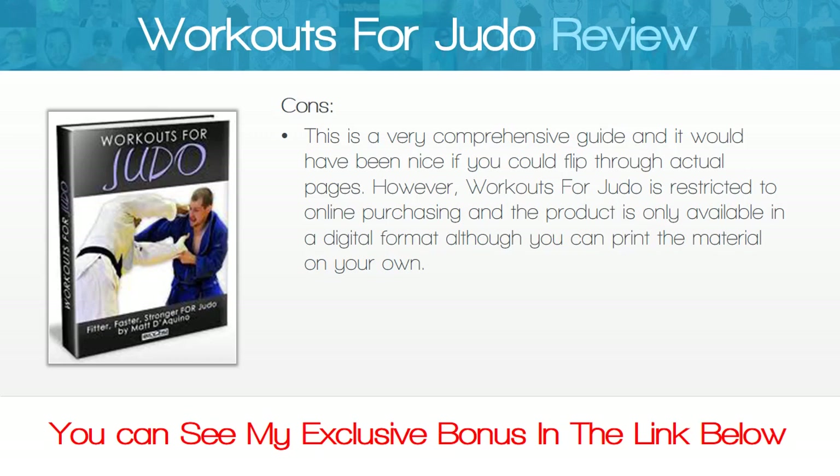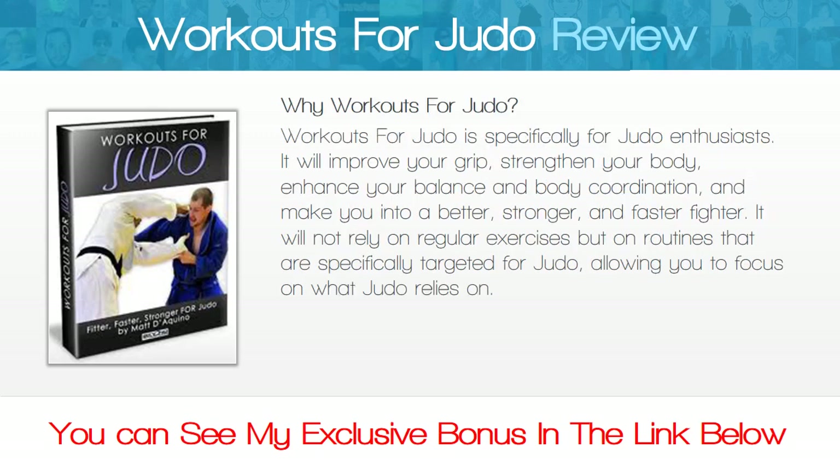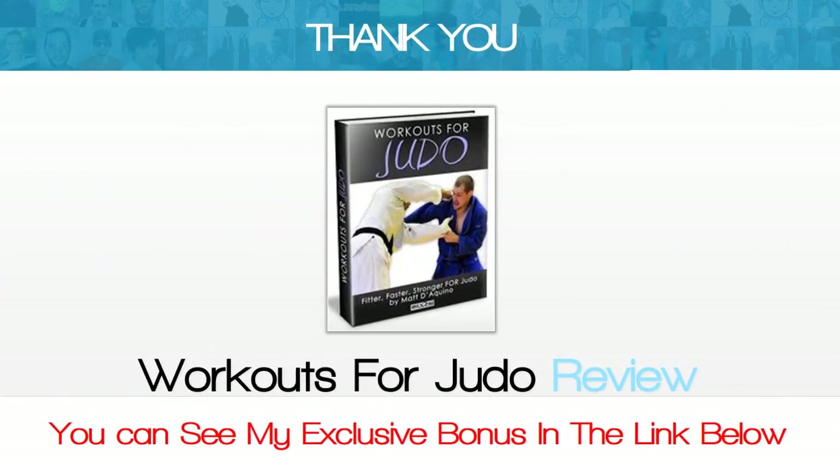Workouts for Judo is specifically for judo enthusiasts. It will improve your grip, strengthen your body, enhance your balance and body coordination, and make you into a better, stronger, and faster fighter. It will not rely on regular exercises but on routines that are specifically targeted for judo, allowing you to focus on what judo relies on. Thank you for watching the Workouts for Judo review — you can see my exclusive bonus in the link below.